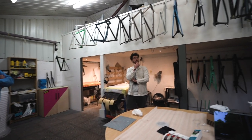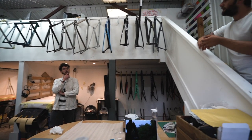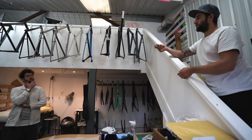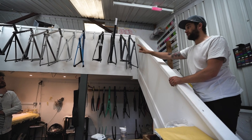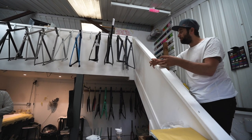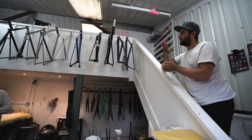You can get matte-specific polishes that don't add a shine to it, but if I was to get a polishing compound and rub that black there, it would eventually go shiny just like that bike frame. So that's the only downside to using that.